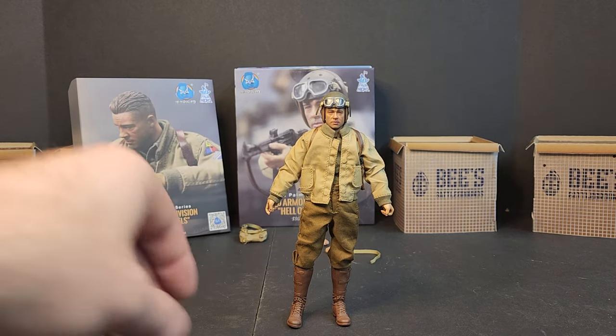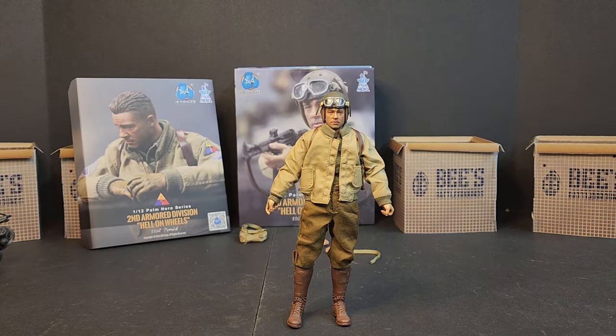But there you have it — that's the DID 1:12 Palm Hero Series 2nd Armored Division Hell on Wheels Staff Sergeant Donald, aka War Daddy. I'm surprised we haven't seen a 6-inch German soldier by any company yet. Hasbro could have done it with the Indiana Jones line — they would have flown off the shelves. Maybe Valiverse will do a World War II line, I don't know. In the meantime we got the Palm Hero Series Staff Sergeant Donald. What do you guys think — you gonna pick him up, skip out? Let me know in the comments below. Until next time, load up, grab your kits, see you on the Battlegrounds.